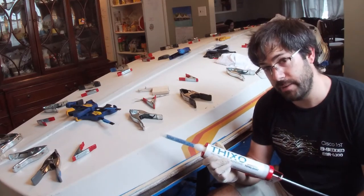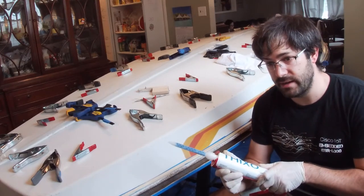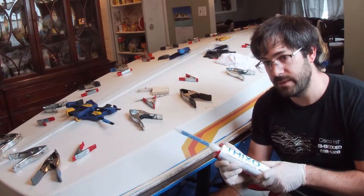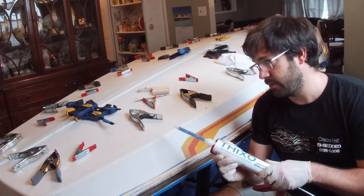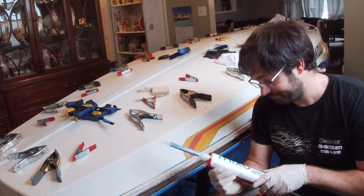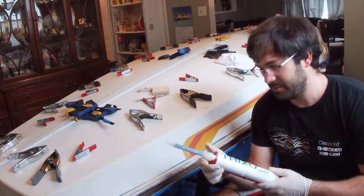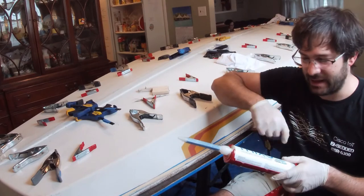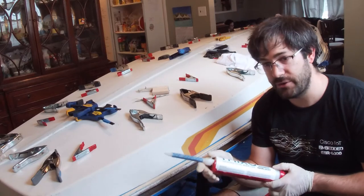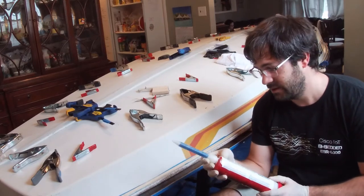The primary advantage of Thixo — which is just a thickened epoxy — over something like West System with additives is that it's got a 35 to 50 minute work life, which for a project like this is really important because it's going to take a while to go around the boat and get it all applied. It's also really easy to apply — you just squeeze the trigger. I'm not back-mixing epoxy and adding additives and thickening it to get it just right.